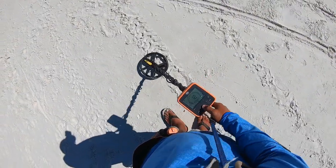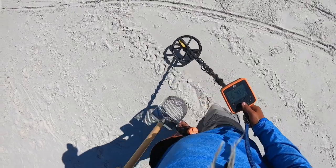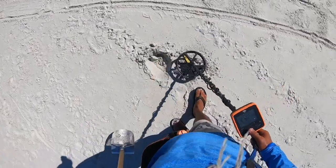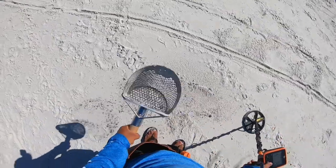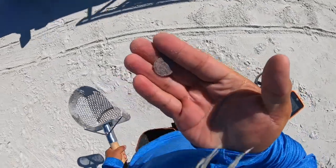Penny signal, let's get it. Three inches. Got a penny, end of the pouch.